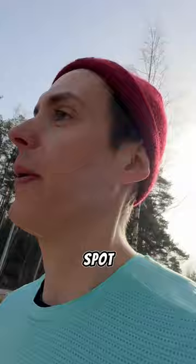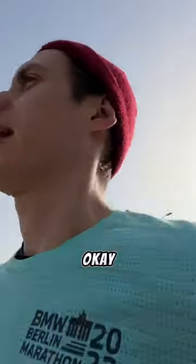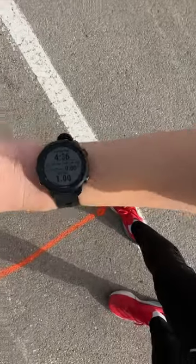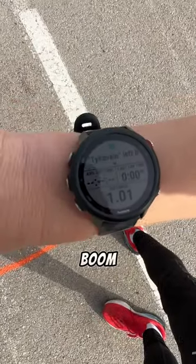700 meters, spot on. Okay, 900 meters. Okay. Boom. Boom.